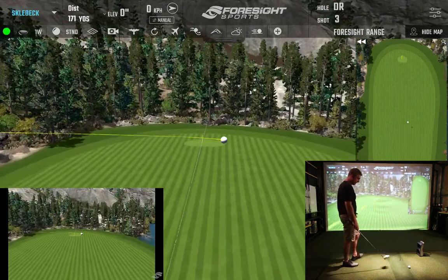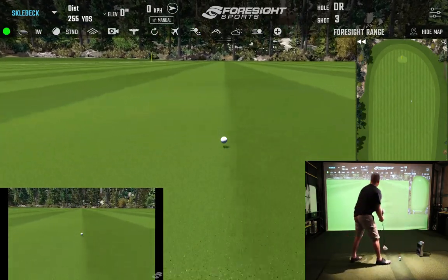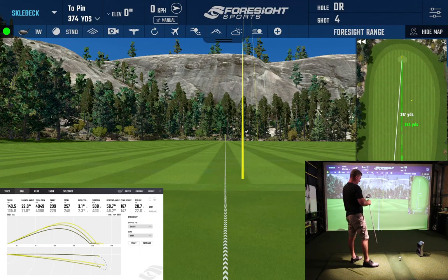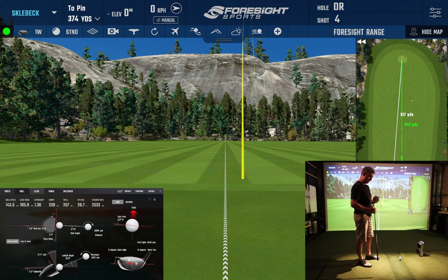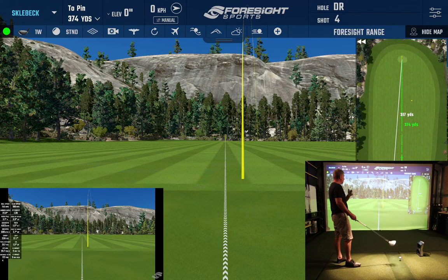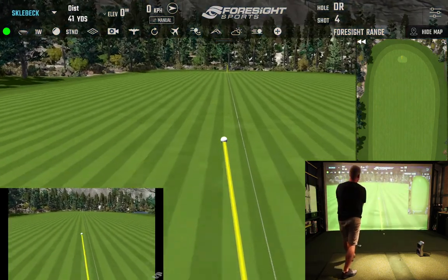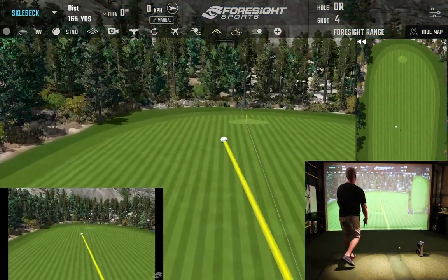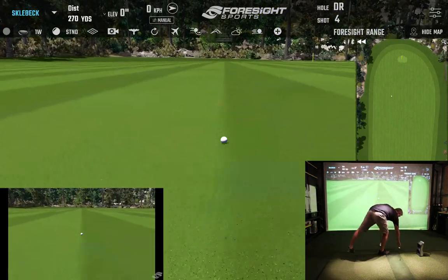It's hard to get down on that club. We're at 250 total distance. There are no loft numbers on this driver, but at a quick guess I'd say it's probably in that 11-degree mark. I tried to close that club face a little quicker — a couple at 257.